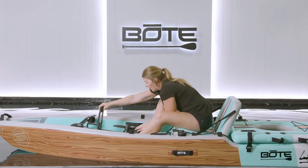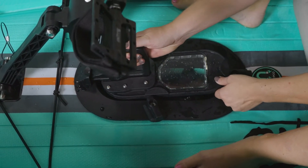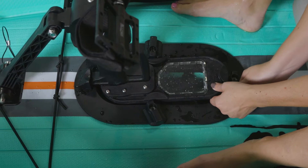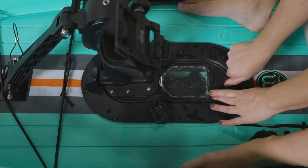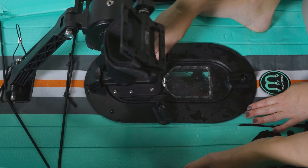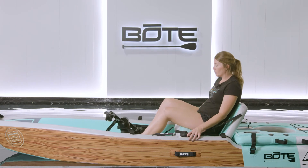Once you get back into deeper water, just slide it right back in. Make sure your clips are not in the way. You're good to go.